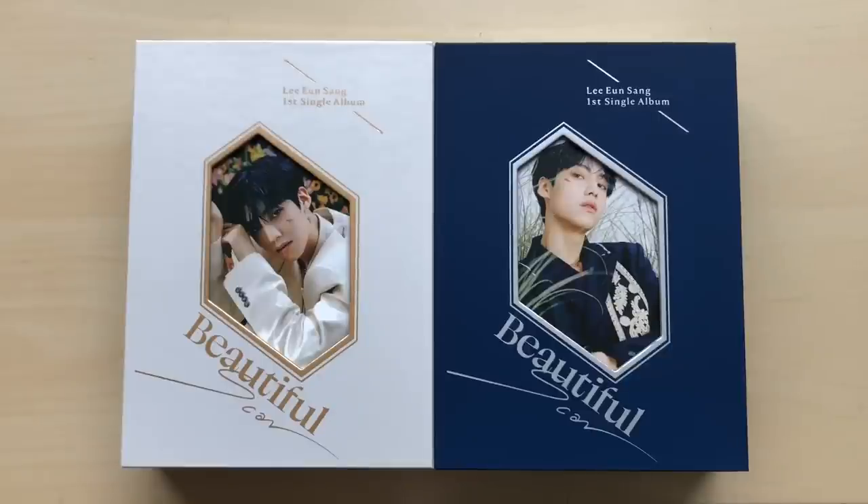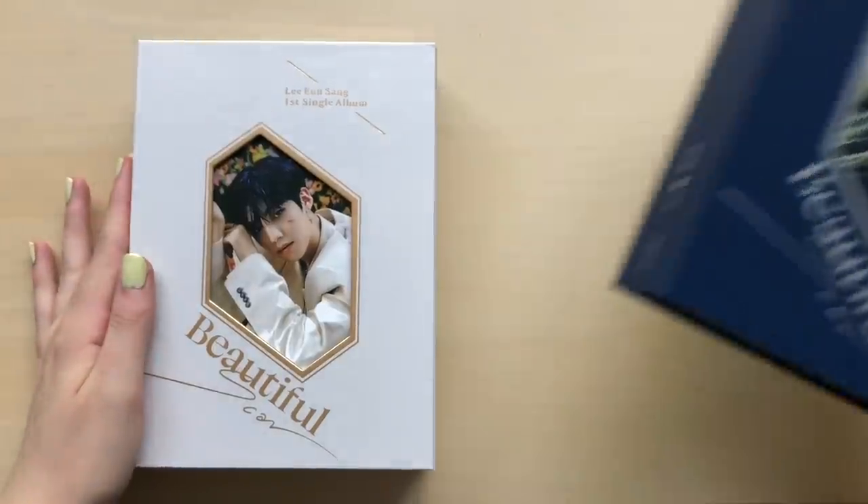Hey guys, today I have Nsang's first single album, Beautiful Scar. There are two versions — I think it's the Beautiful and Scar versions. I'll have to double check on that, but I'm pretty sure that's right. We'll go through the Beautiful version first.